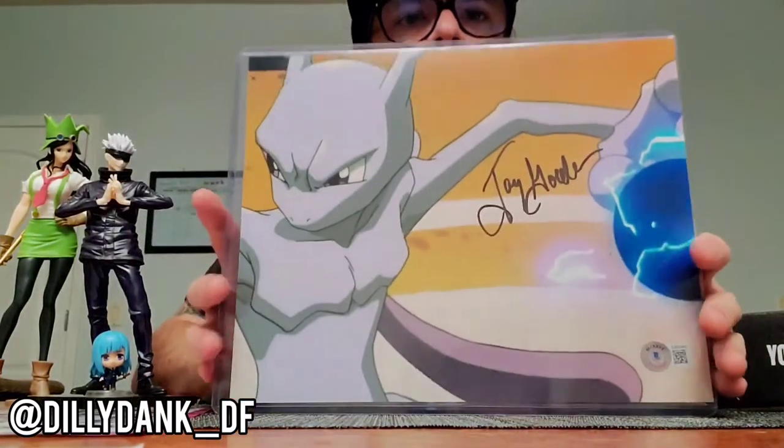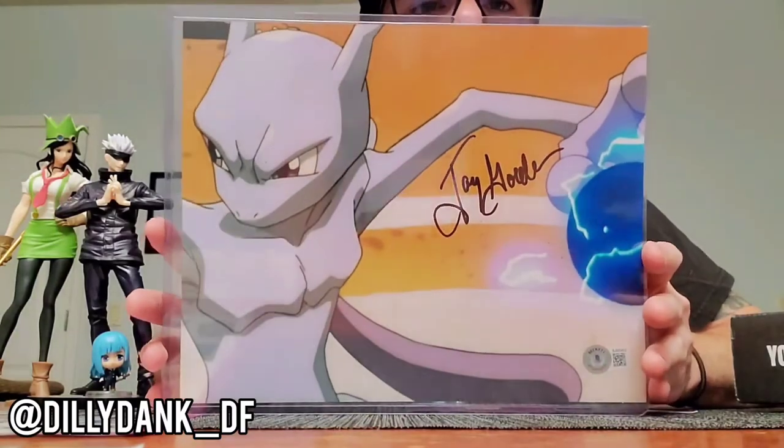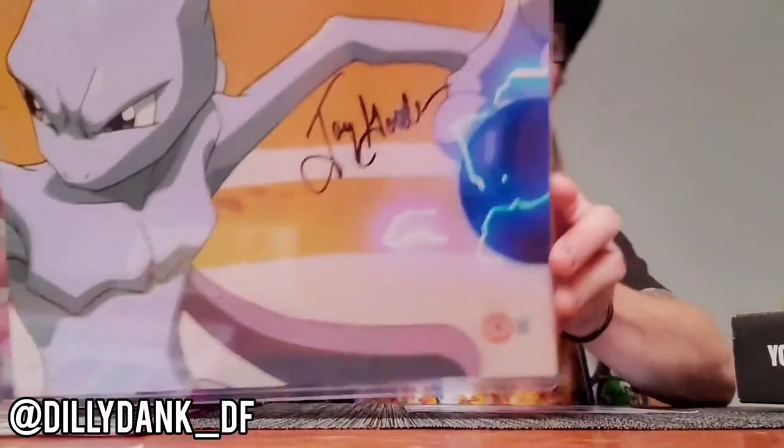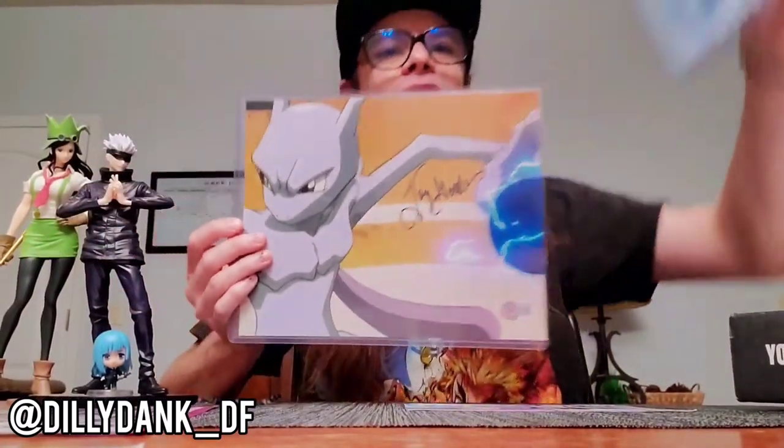And the last piece. According to the guide, this one is signed by the actor Jay Good — or Mewtwo. This one's a common, but that's okay. I love me some Mewtwo. That is so beautiful. This shit in a frame next to this shit in a frame, bro. That's amazing.